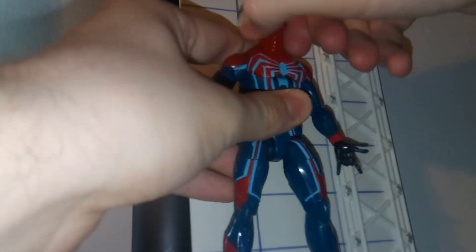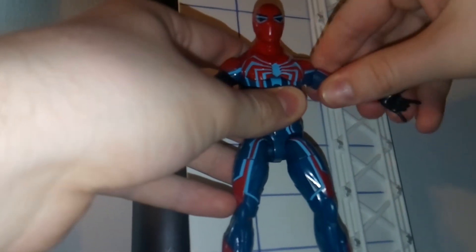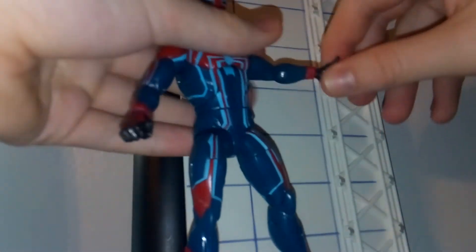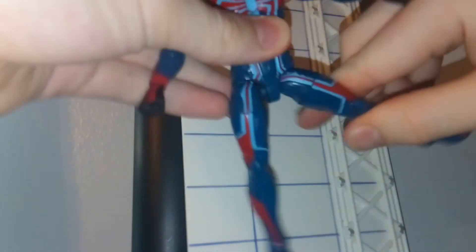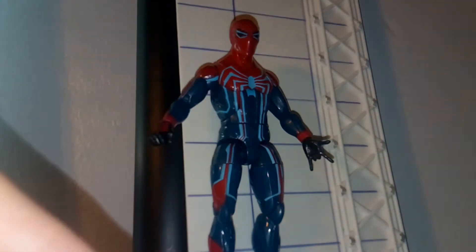In terms of articulation, you got a 360 of the head, you can look up and down, 360 of the arms swinging out of the shoulder, double-jointed elbows which are nice, 360 at the wrist on hinges. You have torso ab crunch and a 360. Legs come forwards, backwards, and outwards. You got a 360 at the thigh, double-jointed knees, and the feet move up and down and rotate. So in terms of articulation, what we've come to expect — but that's not a bad thing, because Spider-Man definitely needs to be an articulate character.